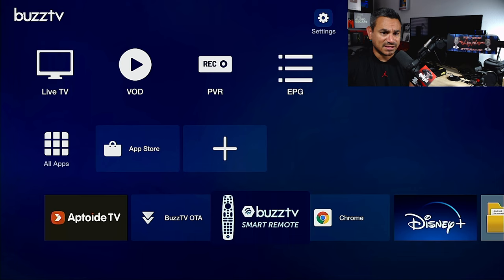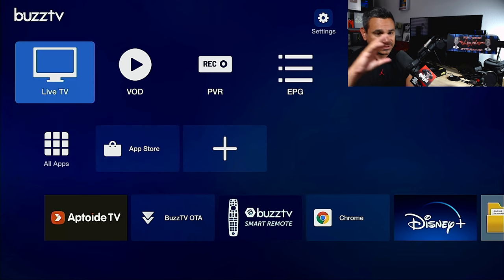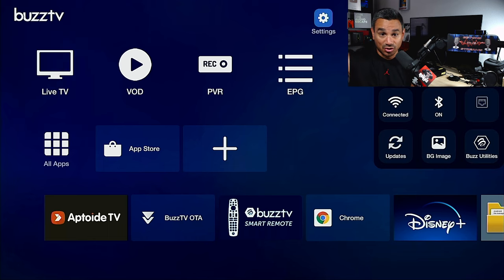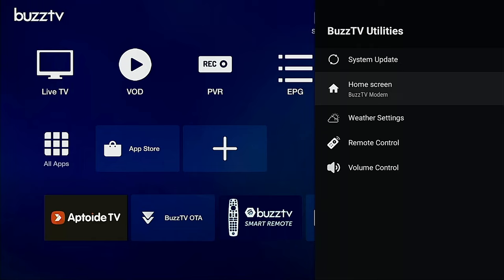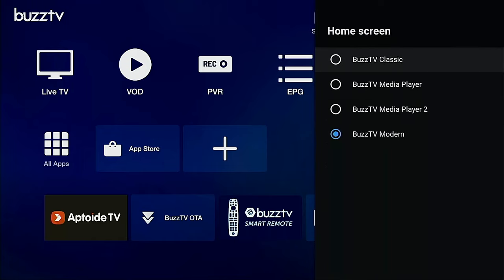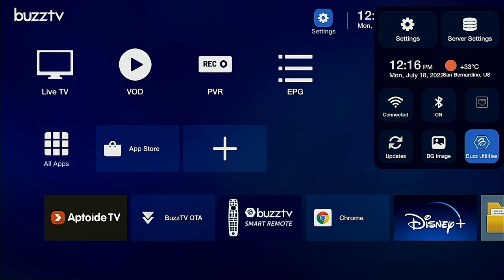When it comes to Buzz TV, they moved the options a little bit. You have Live TV and VOD options, but Buzz TV doesn't offer that content - you need to get that on your own. In the top right corner, go to Settings to find Buzz TV Utilities. From there you can change the home screen: Buzz TV Classic, Buzz TV Media Player, or Media Player 2. You can also do system updates, weather settings, and remote control volume.